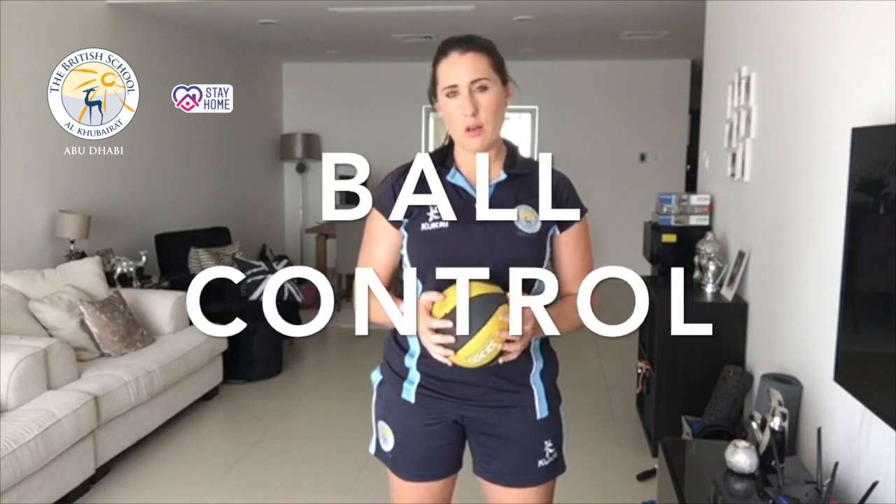Good morning, you ones and twos. This morning's PE lesson, we will be looking at ball control — how to control the ball with some exercises that I'm going to show you.